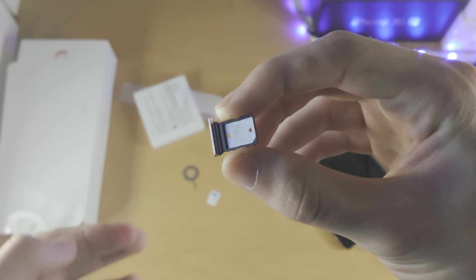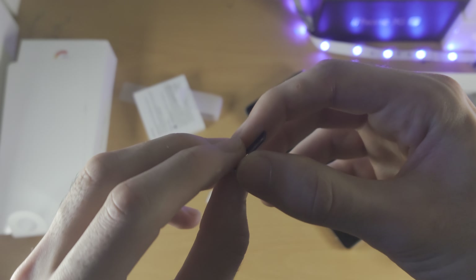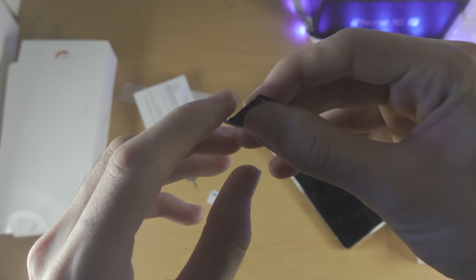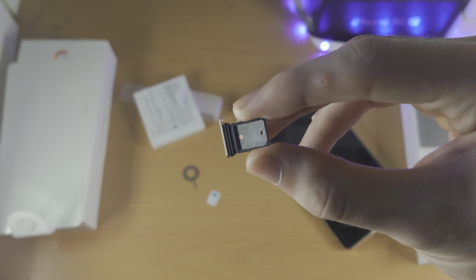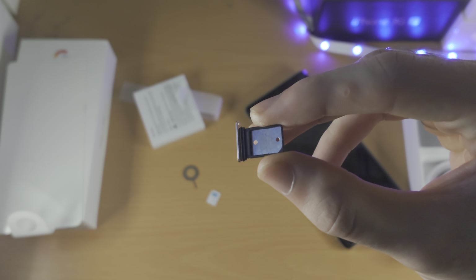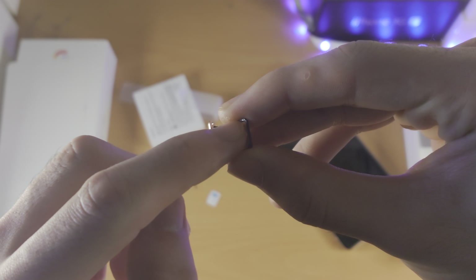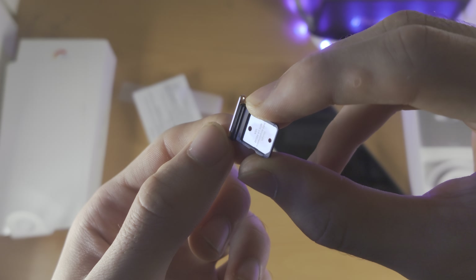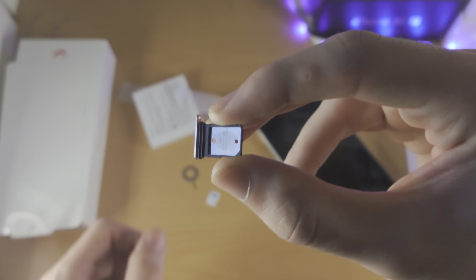So this is the SIM card tray right here, and you're going to notice we have two sides. You have this side which is fully flush, and then we have this side which is indented. You want to make sure the side which is indented is facing upwards — if you run your finger across there is an indent here. You can also see there is text here as well, so that means that is the right side.